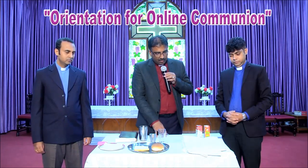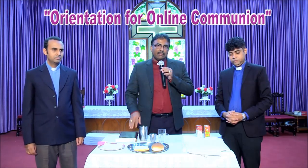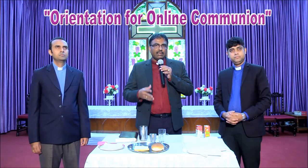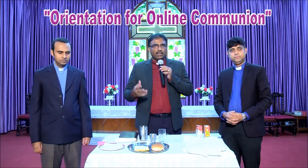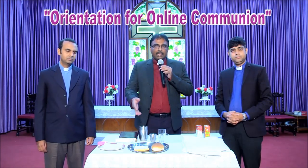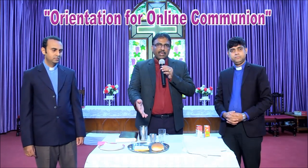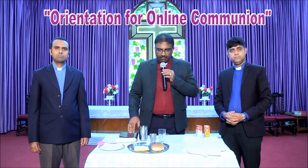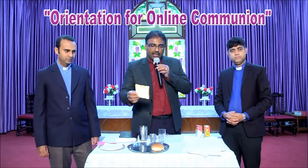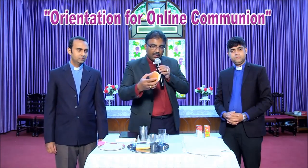First of all, prayerfully get ready for the service. This is very, very important — prayerfully get ready for the service along with your family members. Pastor Vivek has bread here and he will cut it. You can use this bread or the bun.